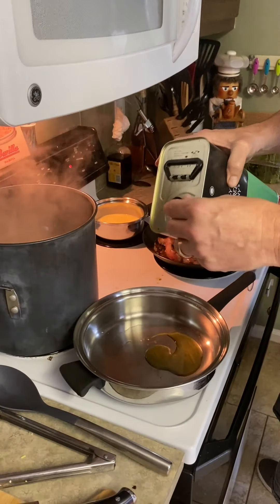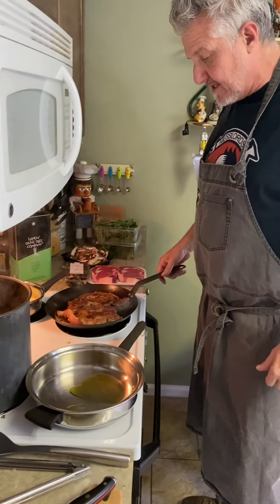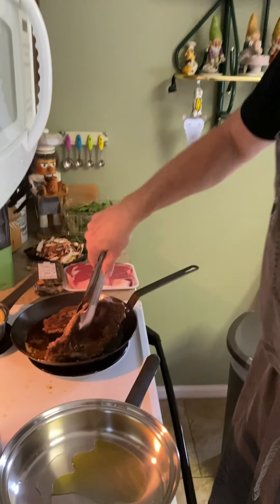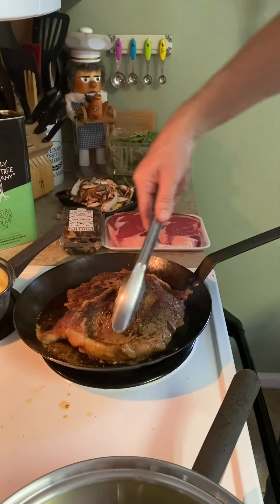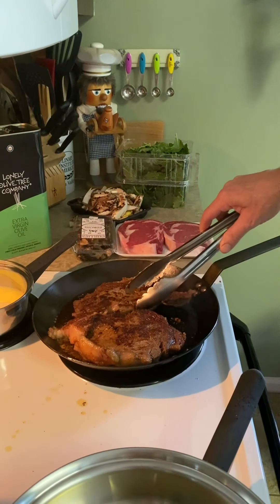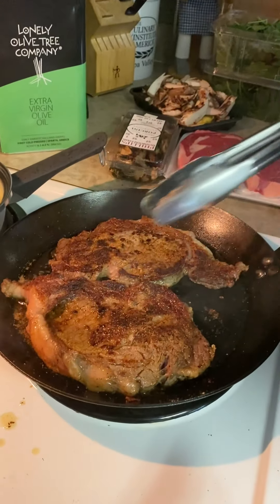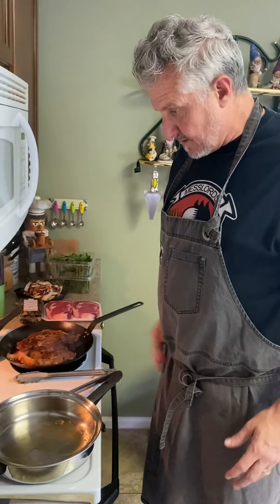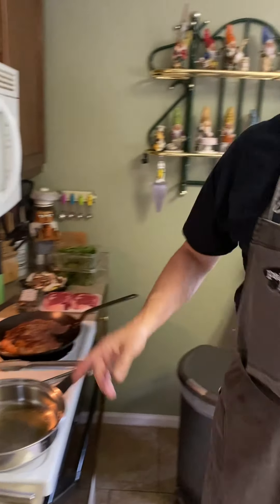We'll let those steaks rest while we finish up the mushrooms in that pan. I'm going to sear the edge of this a little bit - just sear off some of that fat. This one is just about ready to come off. I like a medium rare, though I tend to overdo it. I'm going to turn these potatoes off and get a colander ready.